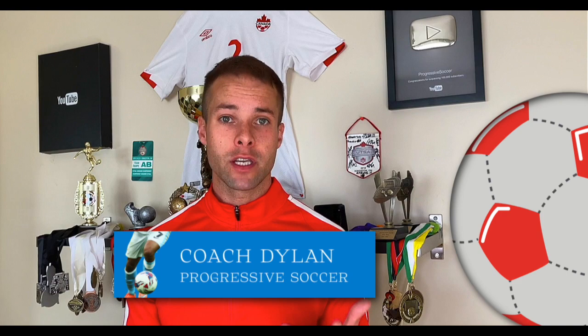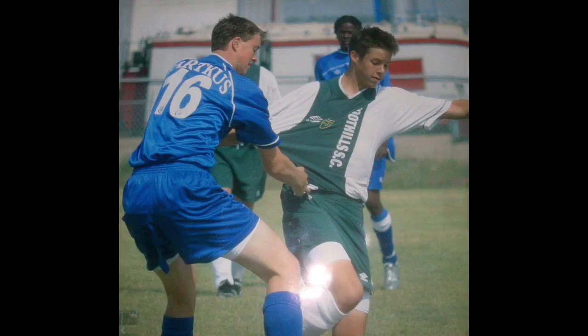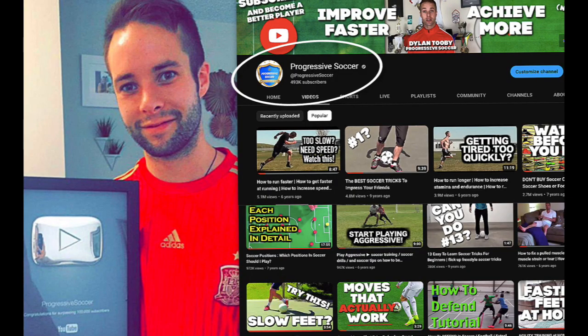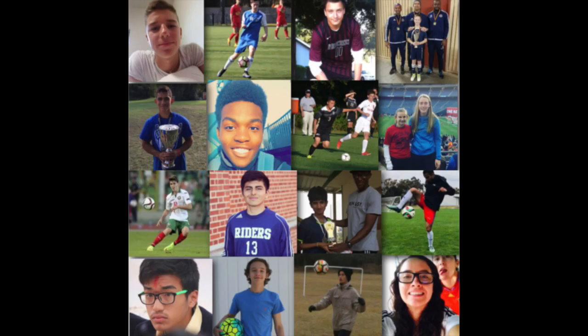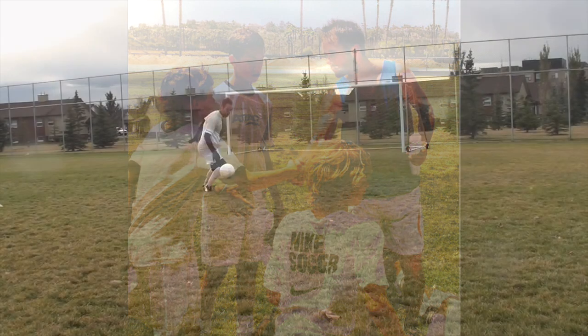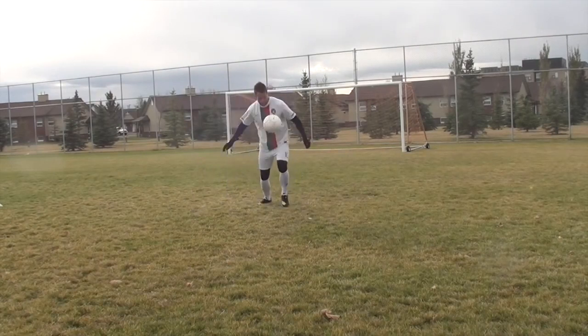If you don't know about me, I used to be a huge underachiever, but through obsessive self-improvement I found my success. I earned a college scholarship, played for my national futsal team, built a YouTube channel with over 100 million views. I've helped players worldwide and I'd love to help you improve faster and achieve more.